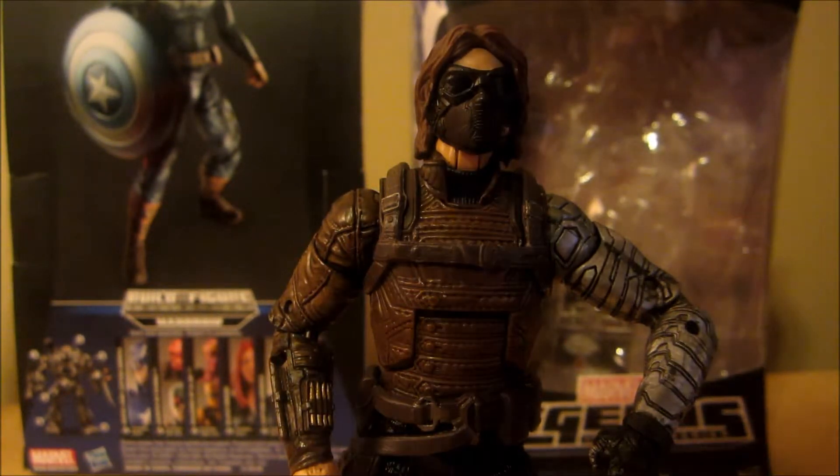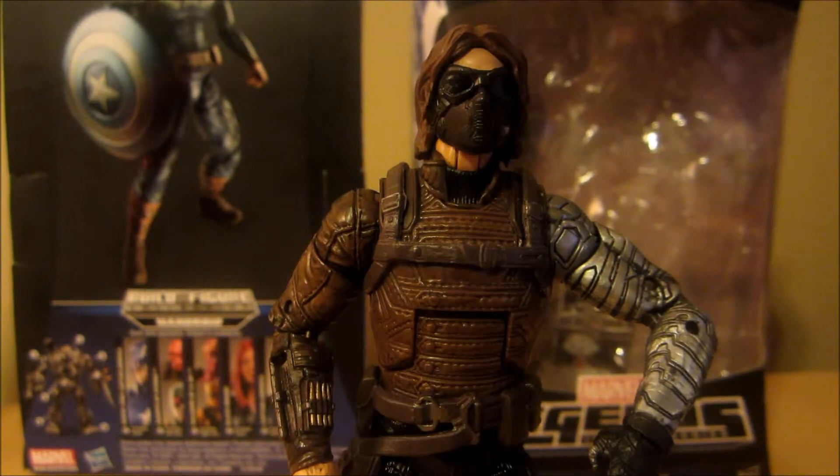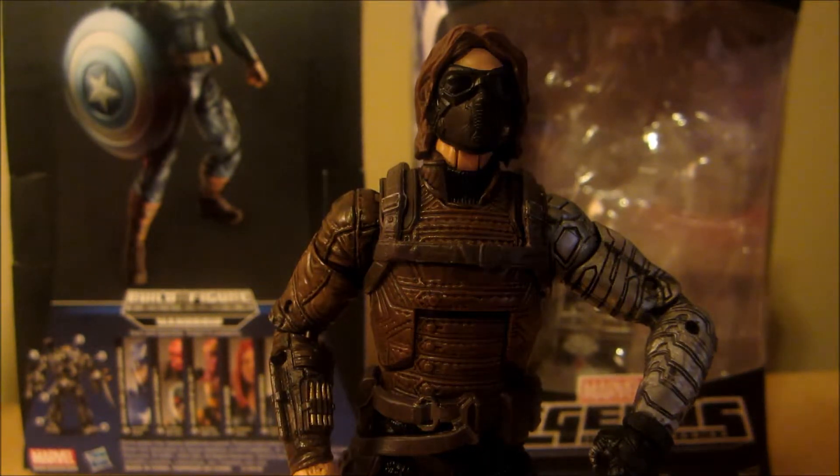This movie is amazing, and this is my favorite Marvel villain now — until Ultron comes out. Seriously, oh my gosh. Love his backstory. I love how he's so important to Captain America's life, and that's what makes him such a great villain.